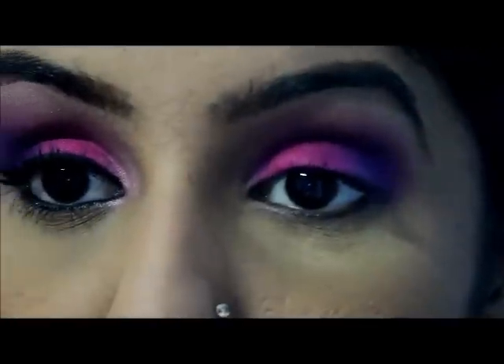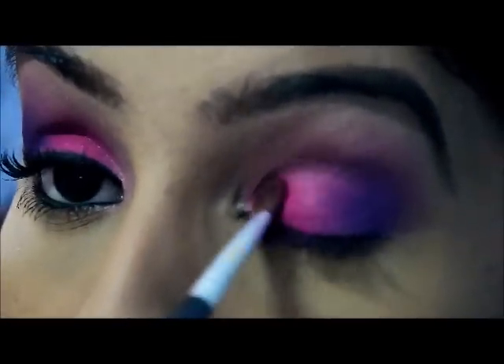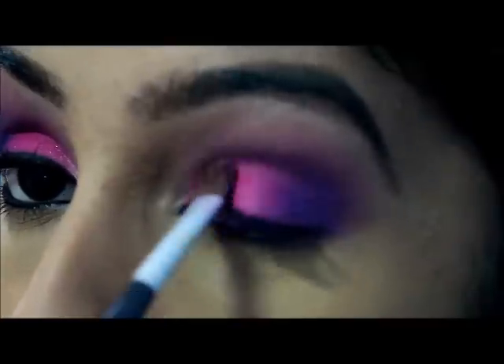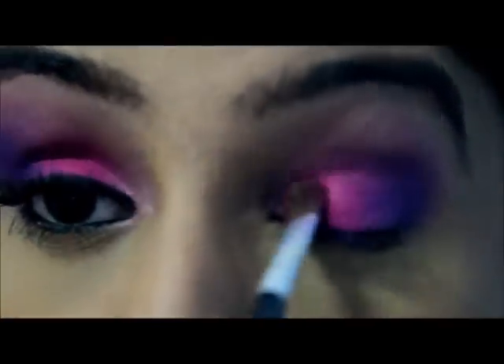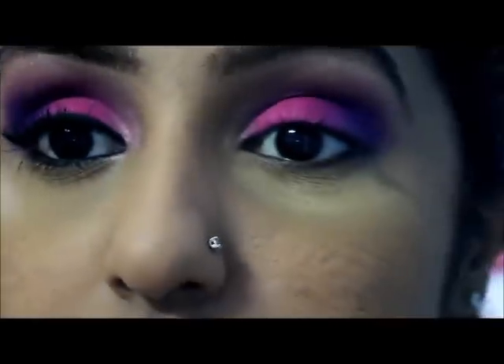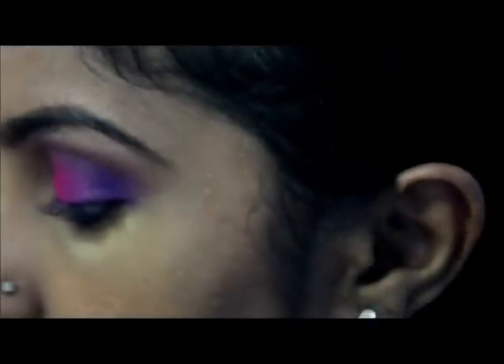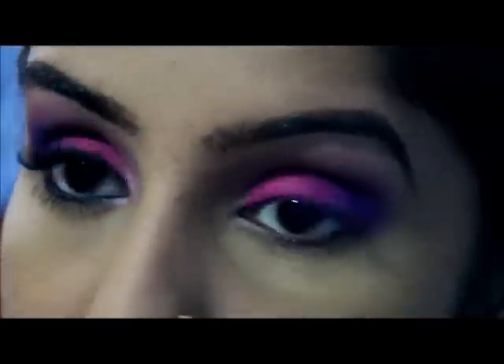At this point, if you feel you need to touch up on your pink, go ahead and do that. Next, for the inner tear duct, I'm using a light frosty pink — the one I have is from Inglot. You can use whatever you have.